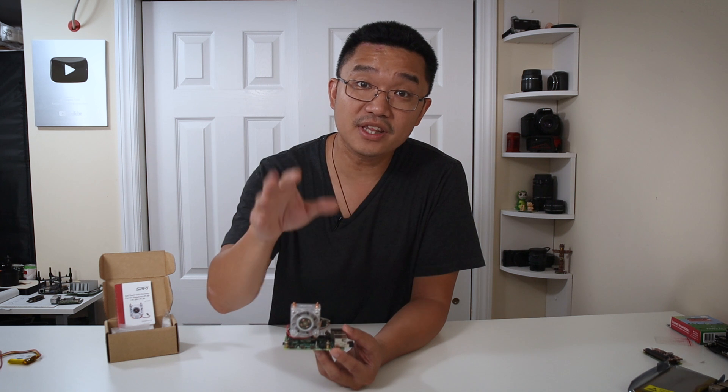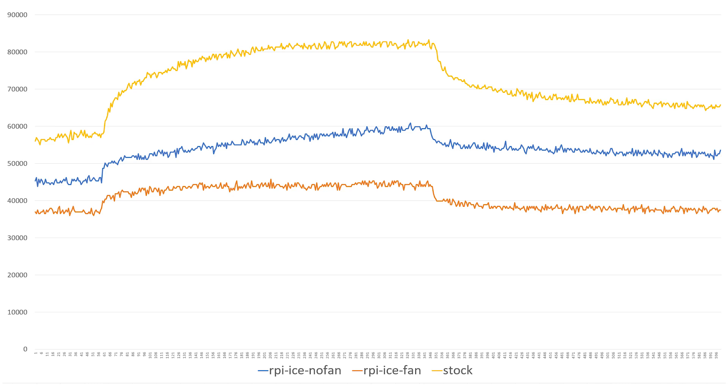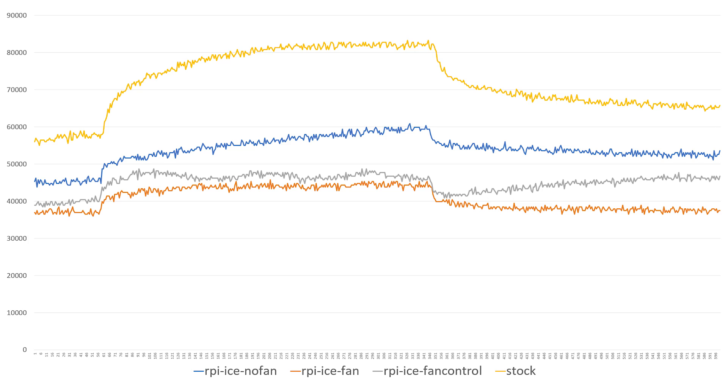Here are the stats with the heatsink and the fan — this thing is amazing. It's big and bulky and looks like a tower you'd find on a PC, and it works so well. And here are the stats with my fan controller mod. You can see I try to keep the fan at a low speed so it's not as loud.